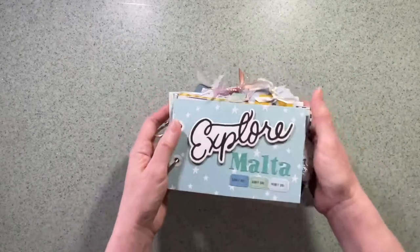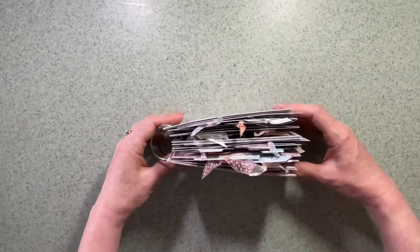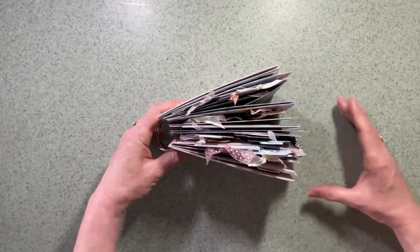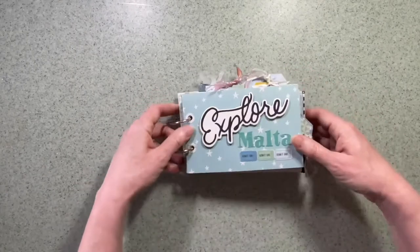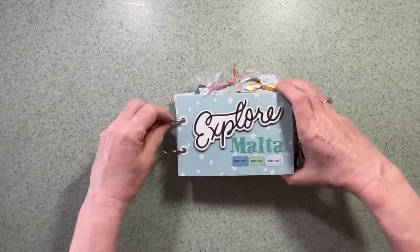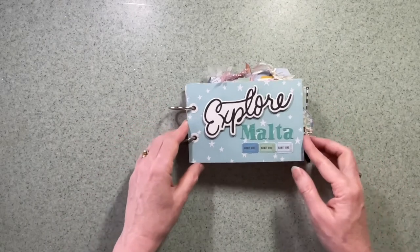I really like the size of it and the chunkiness of it in your hand, so that's why it's on just rings — I didn't want it to have to close. I've used chipboard stickers and tags. As you can see it's quite full, all based on the postcard set that is in the Round Trip range.